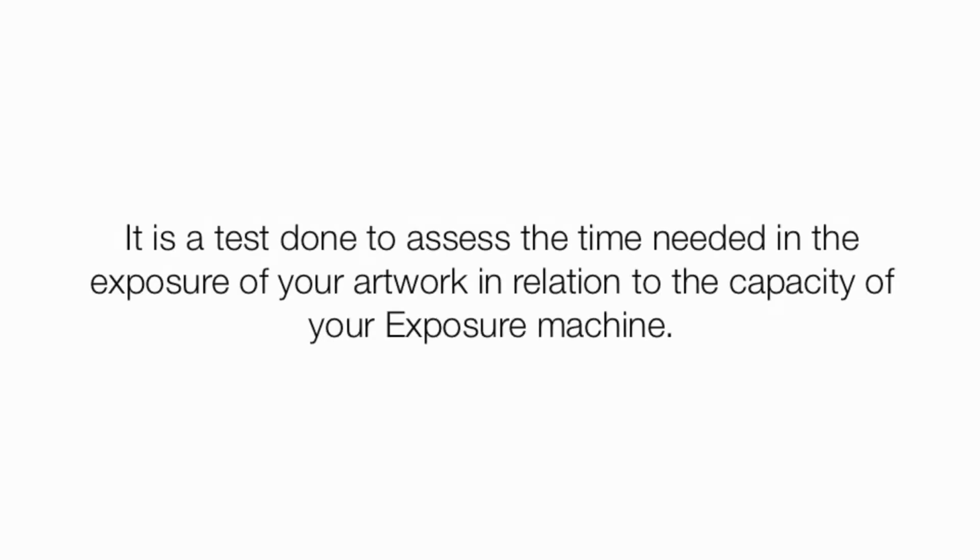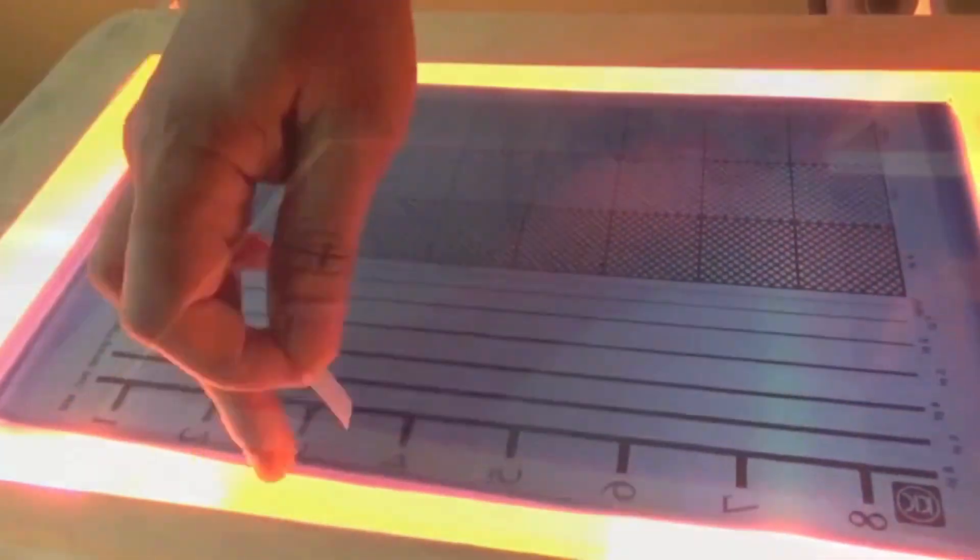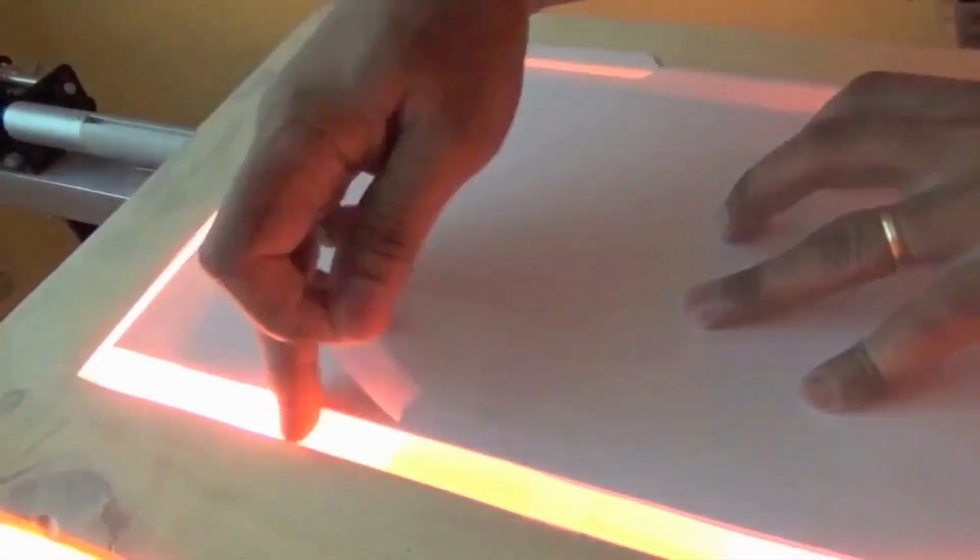The Step Wedge Test is a test done to assess the time needed in the exposure of your artwork in relation to the capacity of your exposure machine. The Step Wedge Test has eight steps, and each step has to be exposed to your chosen time. The process repeats until you reach the final step.